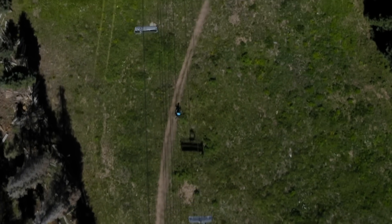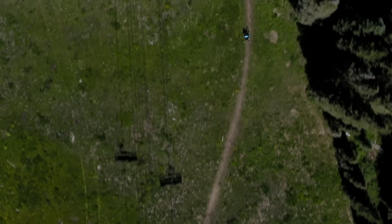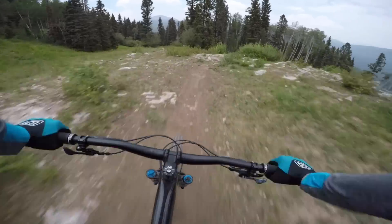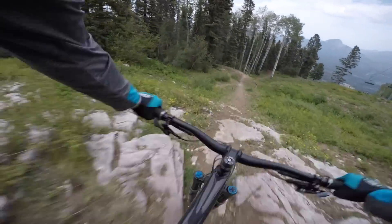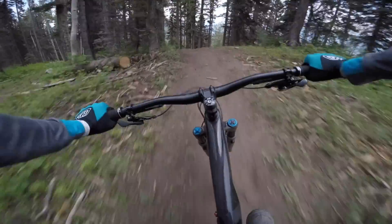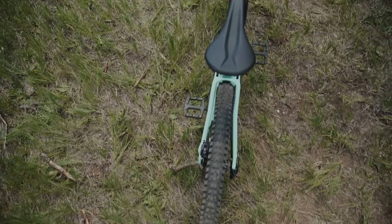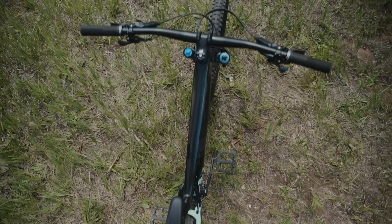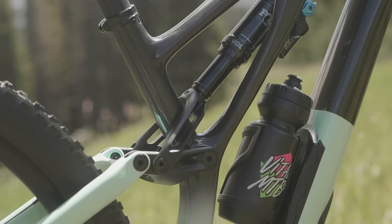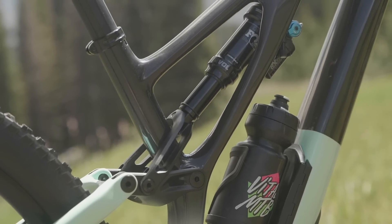Previously the Stumpjumper Evo was offered in just two sizes designated S2 and S3, and it now comes in six sizes — a bigger range than any other Specialized mountain bike. With reach values ranging from 408 to 528 millimeters, it will suit riders from sub five feet to six and a half feet tall. Thanks to low top tubes and seat tubes, you can choose a size that suits your style. The S5 and S6 also get an extra 10 millimeters of chainstay length, and each size has been stiffness tuned — the S1 has a smaller down tube than the S6.